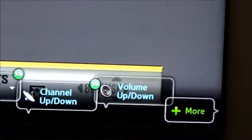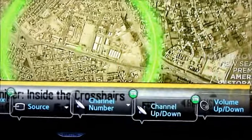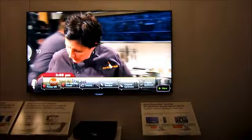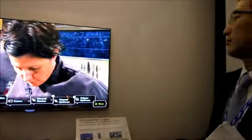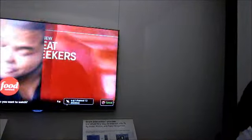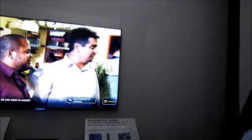Channel down. Volume up. Volume down. Channel number. Channel 1031.